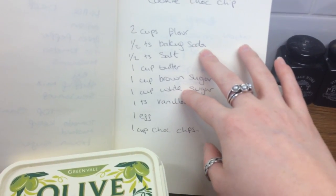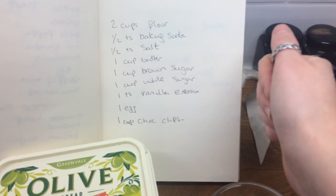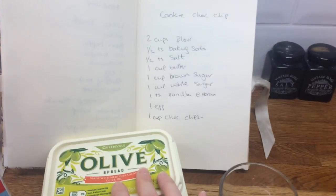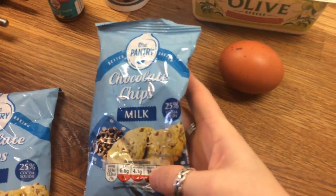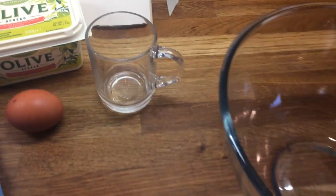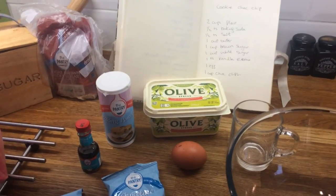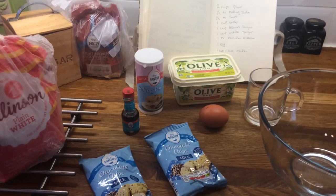So one cup of sugar in total, because when I made this the last couple of times it was just so sweet. But that's just personal preference — you can add extra sugar if that's what you want. So here's my ingredients: I'm using olive spread over butter, that's what I've got. I've got chocolate chips from Aldi, brown sugar, white sugar, plain white flour, baking powder, vanilla extract, my egg, my cup, and my mixing bowl. And as it's Valentine's Day I'm going to make these cookies in the shape of hearts.